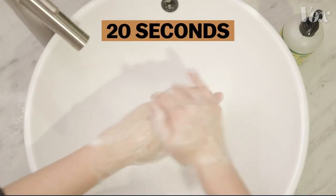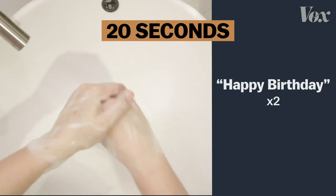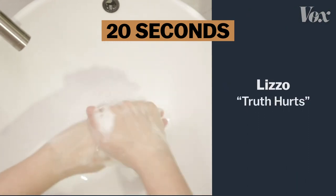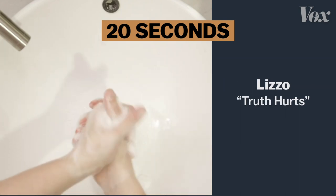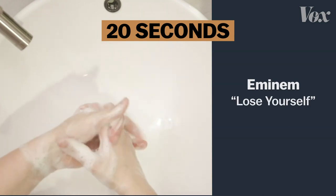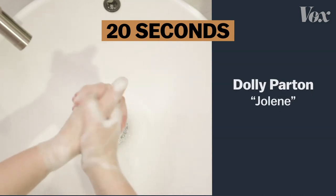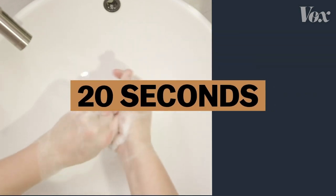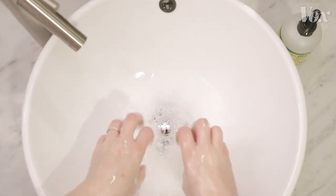Just be sure to wash your hands for 20 seconds — that's Happy Birthday twice. Or the chorus to Lizzo's Truth Hurts, or Prince's Raspberry Beret, or Eminem, or even Dolly's Jolene. Just as long as it's 20 seconds, and you're using the ultimate virus annihilator — soap.